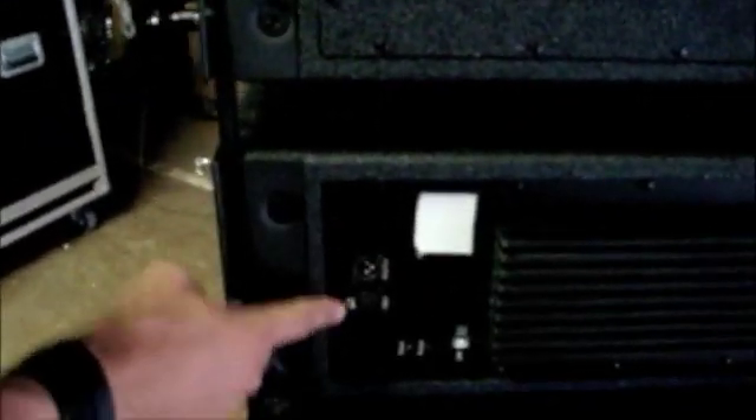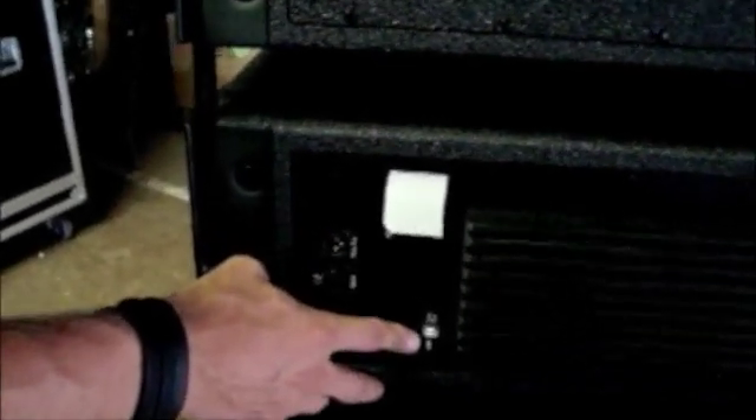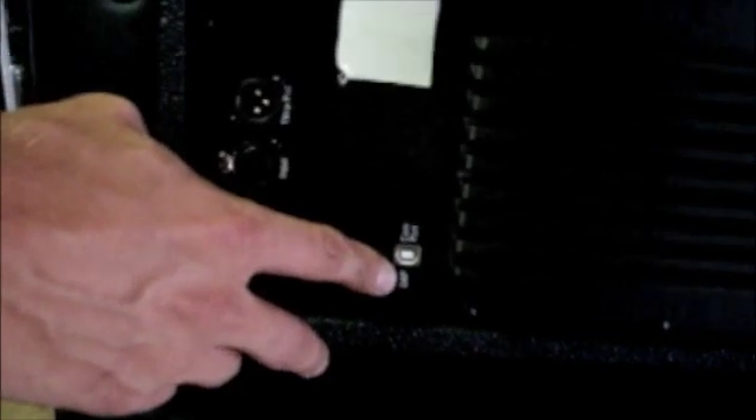On the snake side of things, the way you get signal to the drive rack is just through these inputs and throughputs here. And while we're here, this is the data port so that you can pull up the software that comes with the speakers. It really just gives you a chance to change some volume and basic frequency settings on the boxes.